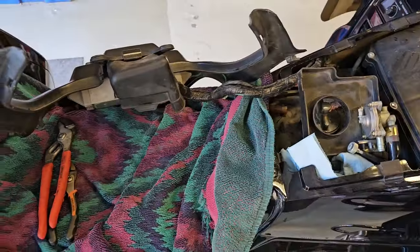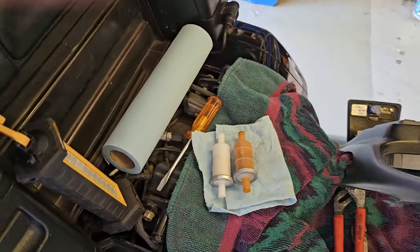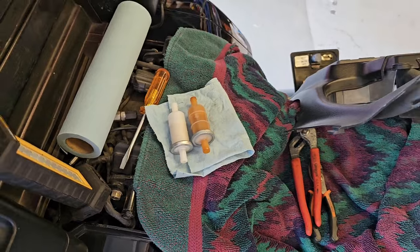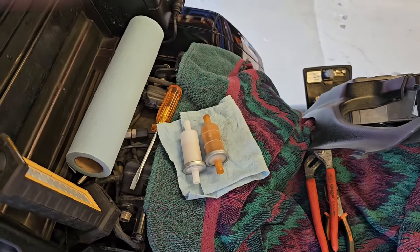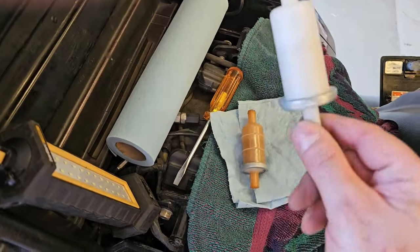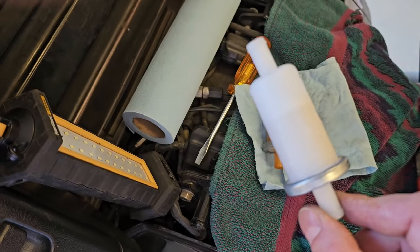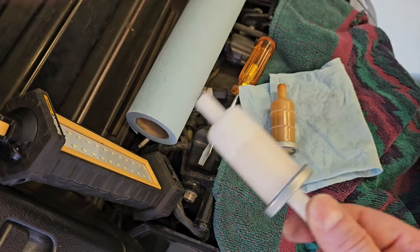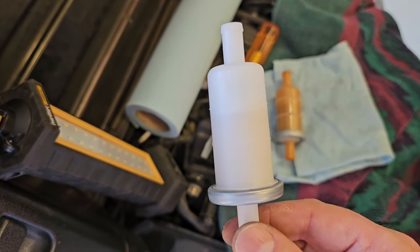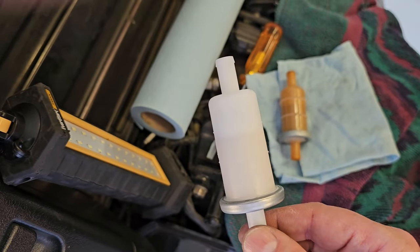I saw somebody on YouTube — might have been Herbie's Garage, who does a lot of work on different motorcycles including Gold Wings — and I think he ordered these fuel filters on Amazon. They're two in a box and don't cost a whole lot. He said they weren't the same size as far as the hose goes, so he reordered a different fuel filter. I thought I was going to run into the same problem.